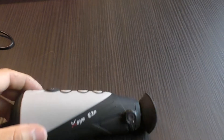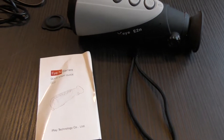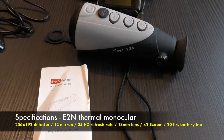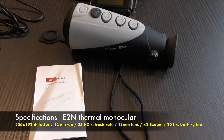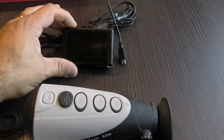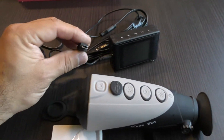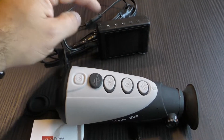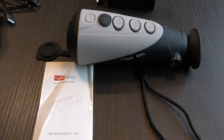Let's talk about some of the specifications for the E2N thermal monocular. It has a 256 by 192 sensor, 12 micron, a refresh rate of 25 hertz, the objective lens up front is 13 millimeters, it has electronic zoom going to two times, and 20 hours of battery life. How I'll be bringing you footage is through an external DVR that interfaces with the provided connector. I'll show you how to activate video out — it essentially feeds a video stream being captured by the DVR. I'm carrying this around for this review to bring you a visual illustration of the unit's function.